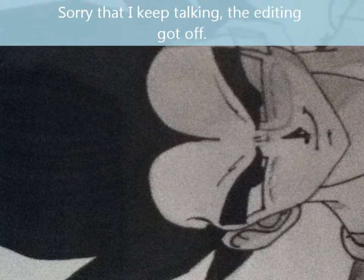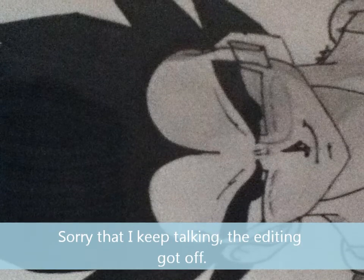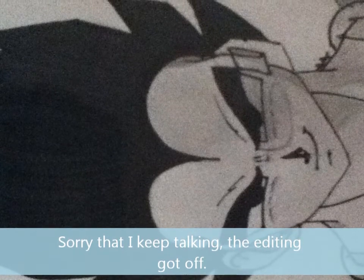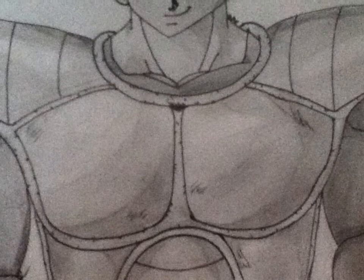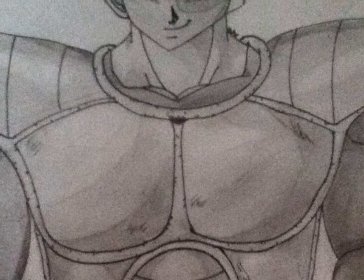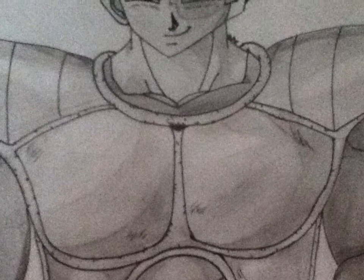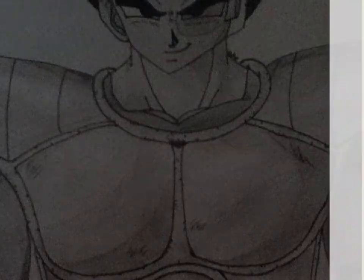I'm pretty much just improvising from the different pictures I've drawn on his armor and how to shade it. I think it looks okay. For his uniform, it's that dark blue, so definitely make it darker than everything. His muscles — try to shade around those so where they don't look just like lines, but so that it reads as muscle.